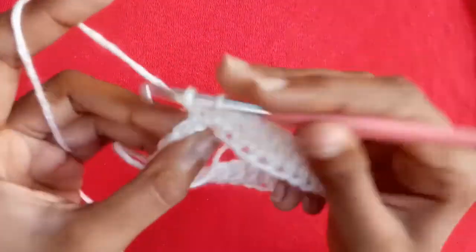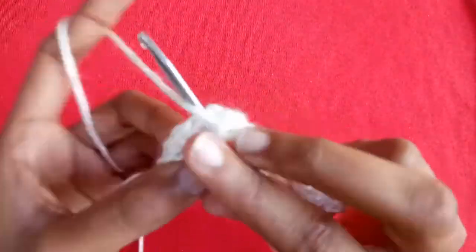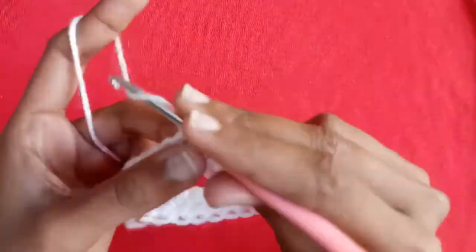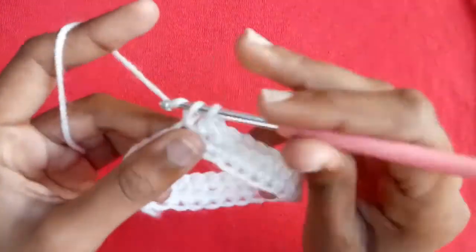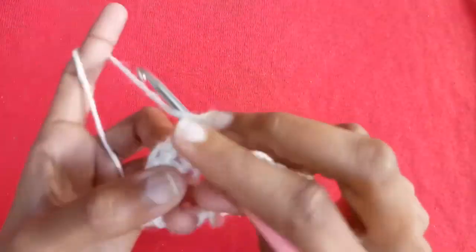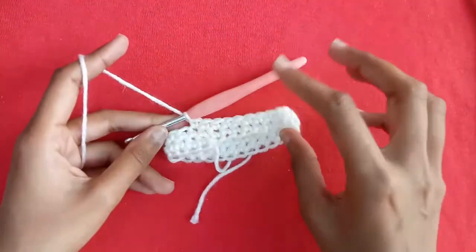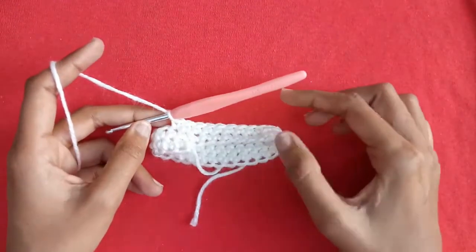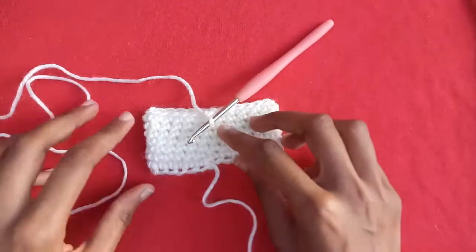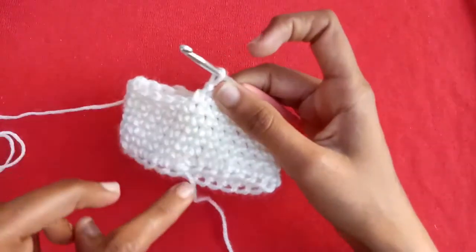At every starting point we will not make any slip stitch, but simply make a single crochet stitch in every single crochet stitch. Continue making rows to build the width of your bow. You can make it bigger or smaller in size as you want by making more or fewer rows.